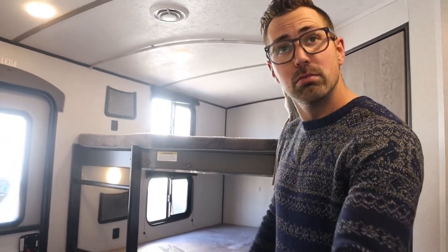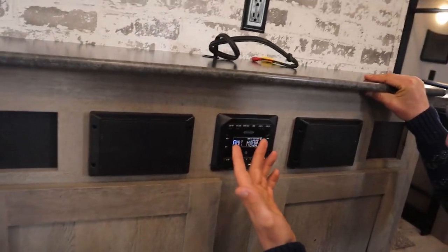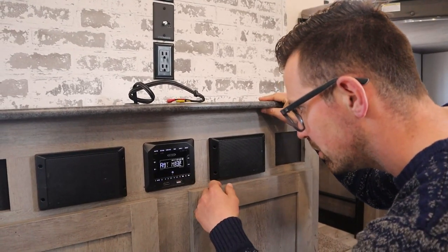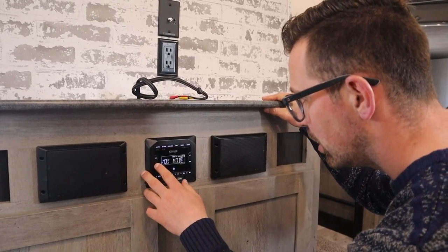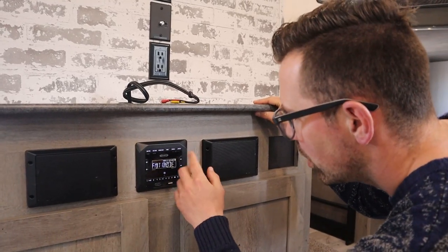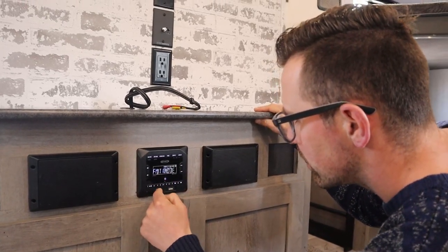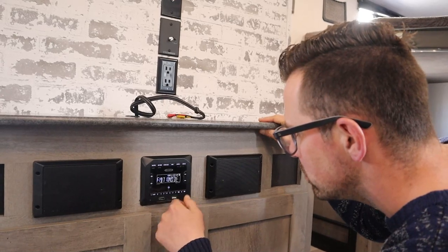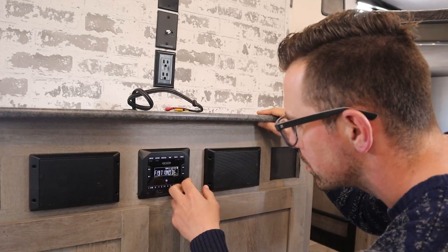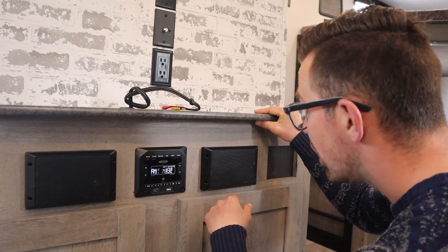For the radio, the on button is always the hardest part to find — it's in the middle there. You can adjust the volume. Zone A and Zone B control inside and outside speakers respectively. There's an HDMI, auxiliary input, and a USB-style connection so you can play around with that. It's just a radio — no CD player. In and out for the speakers is pretty easy.